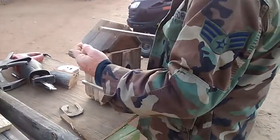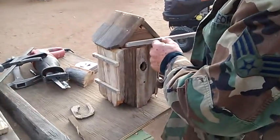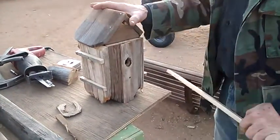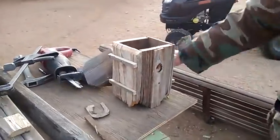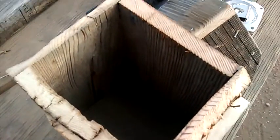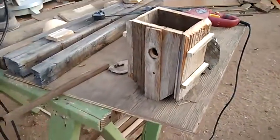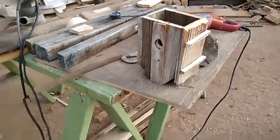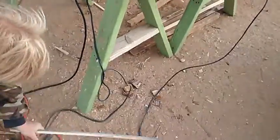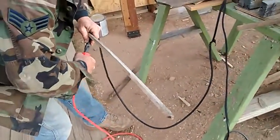It's just a rough birdhouse — kind of dope. As you can see, it is hollow inside to put grass or whatever for the bird. The bird does that. As you can see, I know very little about this stuff.